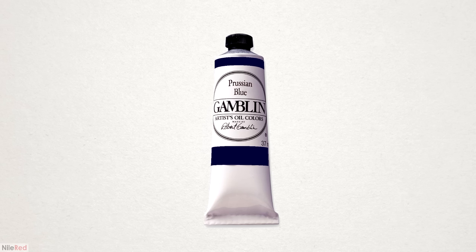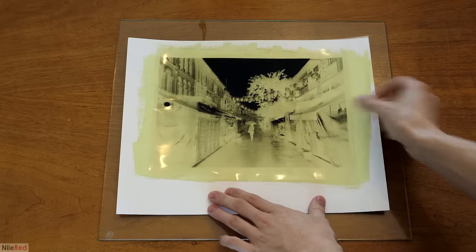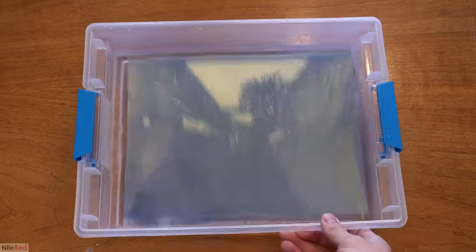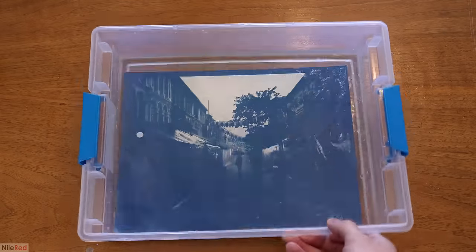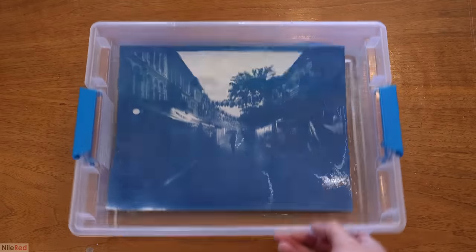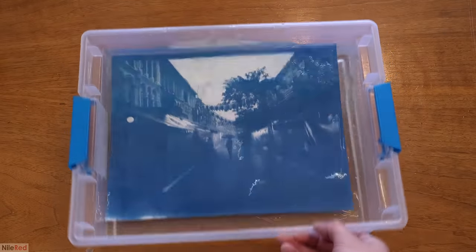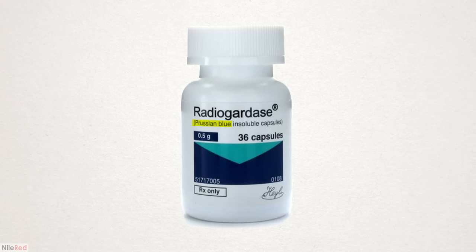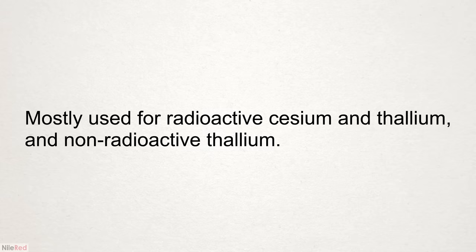The simplest use for Prussian blue is just as a pigment in things like paint and ink. A more complicated use is in a process called cyanotyping, where it can be used to develop images onto paper. This is how most blueprints were made, and it's why they turned out blue. One other potentially surprising use is actually as a medicine — it's quite good at sequestering certain heavy metal poisons in the digestive tract and can prevent a lot of it from getting into the bloodstream.